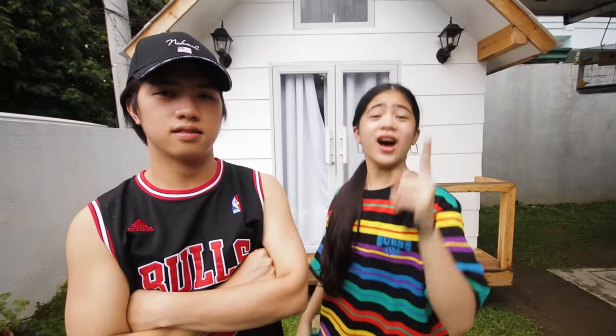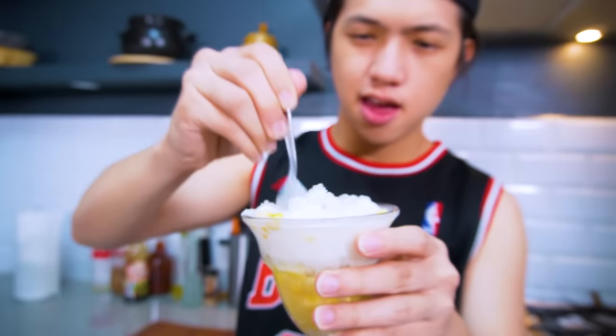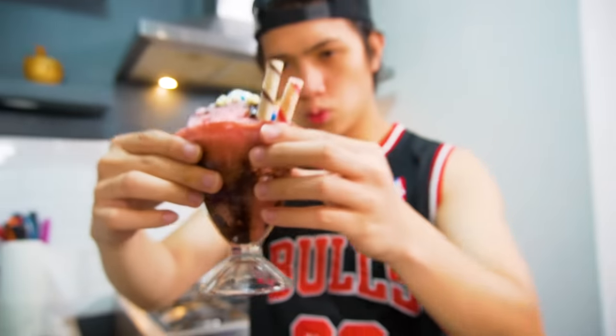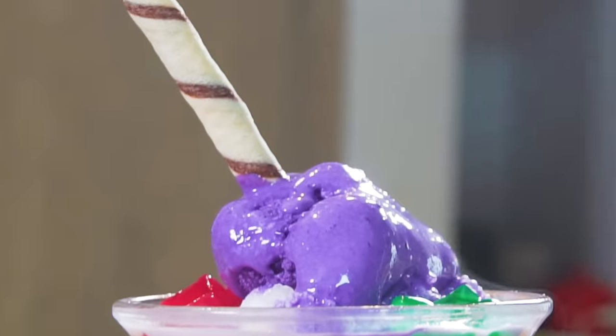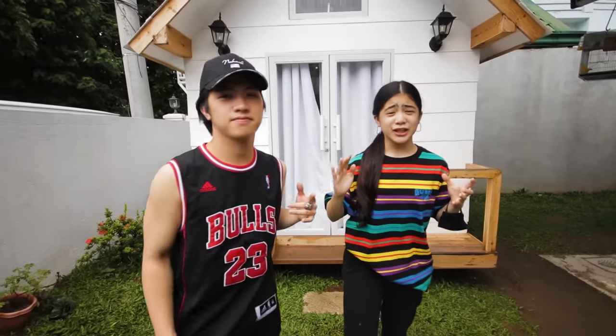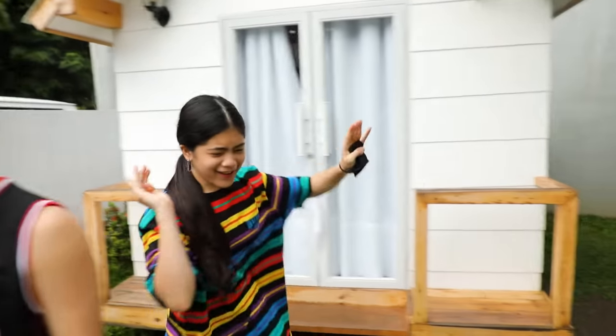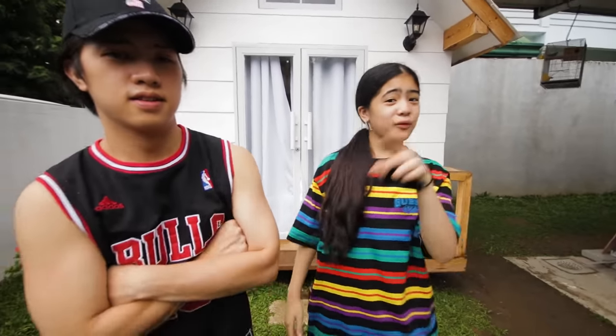We're going to be trying to make some of the iconic drinks of the Philippines — this is legit! Hey, let's go! What's up, guys? Yana here, and I'm with Renz Kyle. Welcome to Renz and Yana Vlog Season 2! What is up, party people? How are you guys doing today? We're back at it with another video.